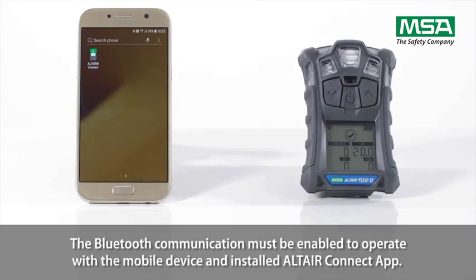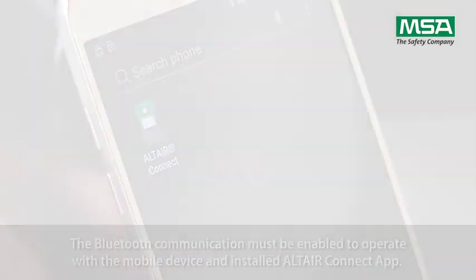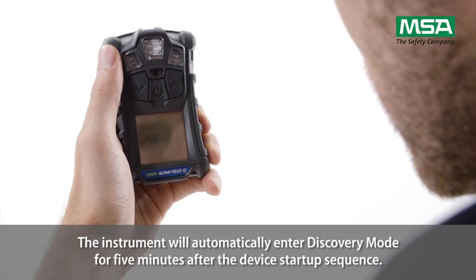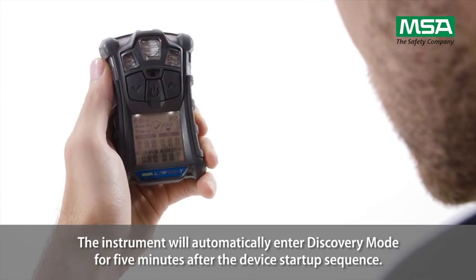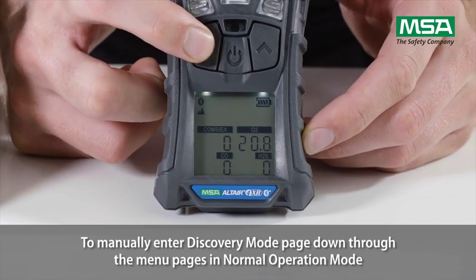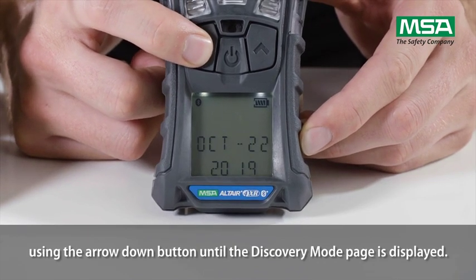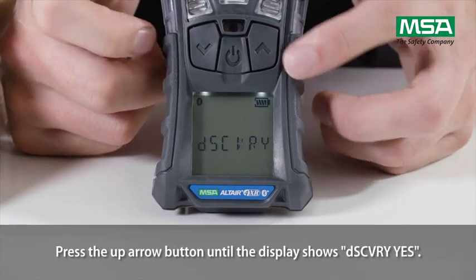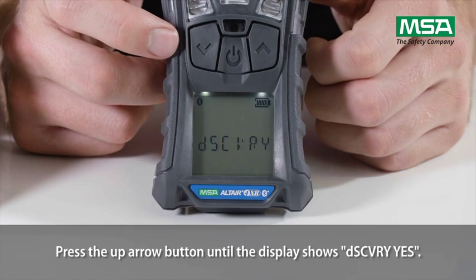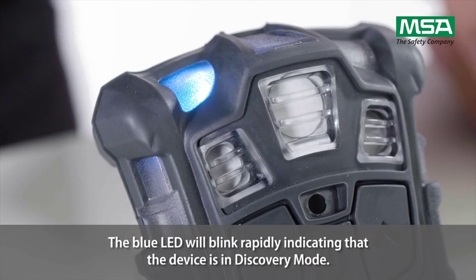The Bluetooth communication must be enabled to operate with the mobile device and the installed Altair Connect app. The instrument will automatically enter discovery mode for 5 minutes after the device start-up sequence. To manually enter discovery mode, page down through the menu pages in normal operation mode using the arrow button until the discovery mode page is displayed. Press the up arrow button until the display shows 'Discovery: Yes,' then press the on-off button to enter discovery mode. The blue LED will blink rapidly, indicating that the device is in discovery mode.